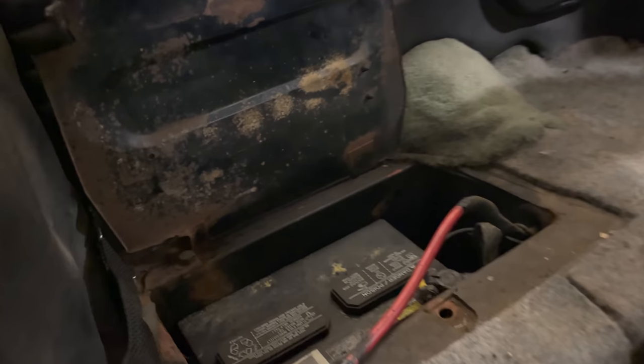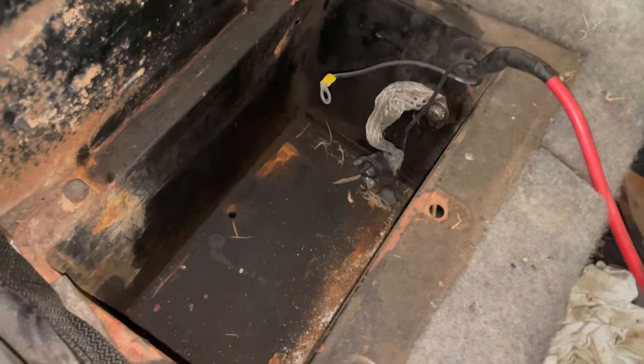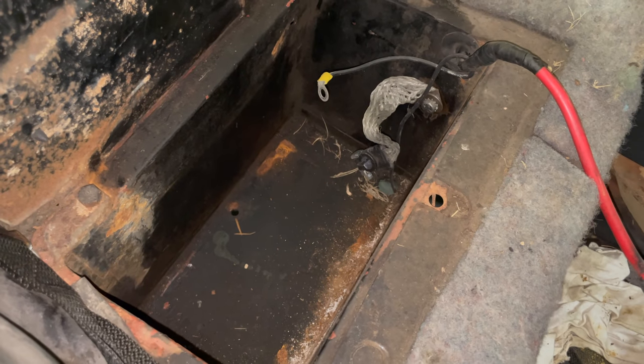The battery should be down here. There is still a battery in the car. I'll get that out and put a new one in. Surprisingly the battery tray looks great — these are usually all rusted out. They're one of the first places to go on a Sunbeam Alpine. The new battery is installed.